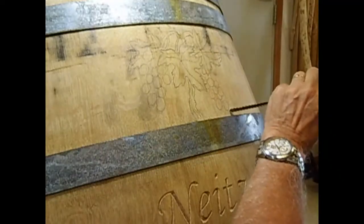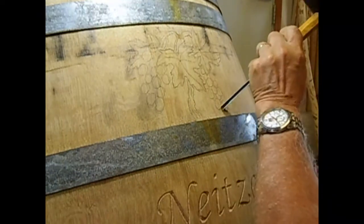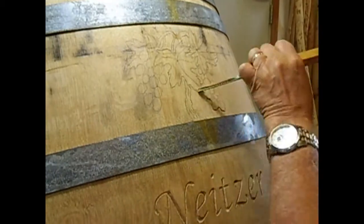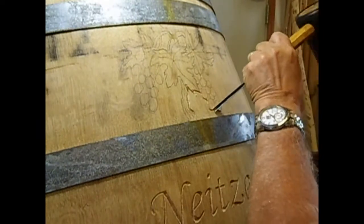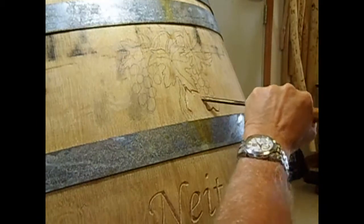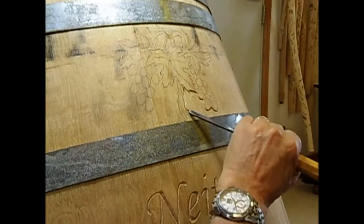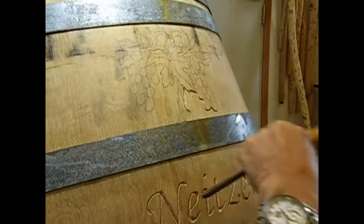I'm going to begin the carving on the grapes by outlining around my design. I'm going to go a little deeper. I'll probably make a couple passes with the V tool. This is the stop cut that I'm doing. And I'm not going to go real deep by the metal here.